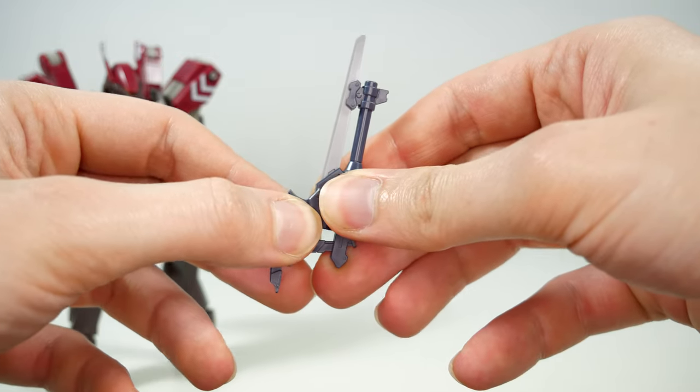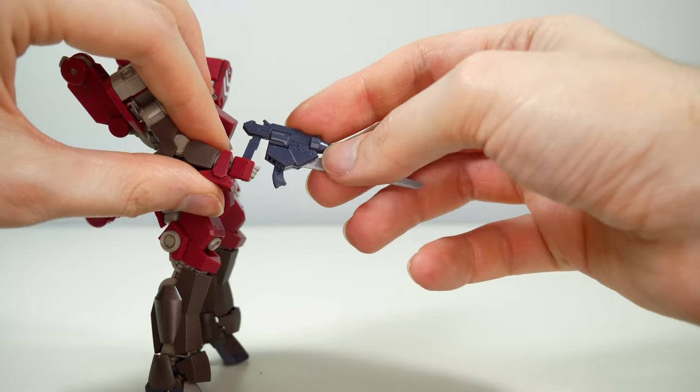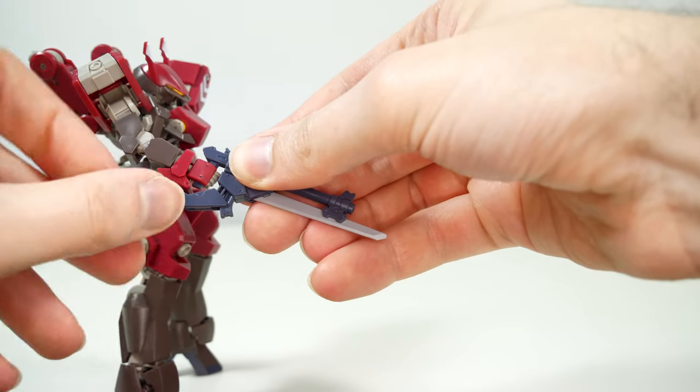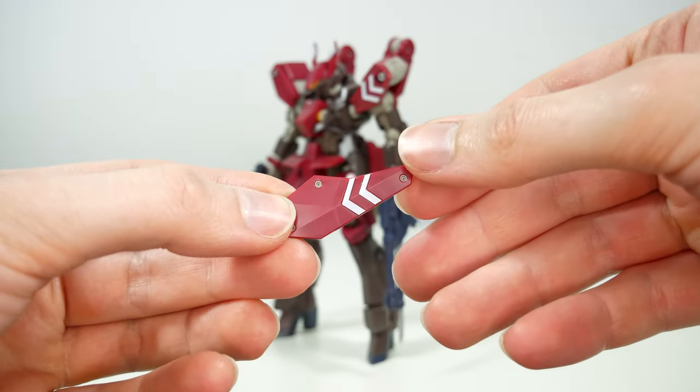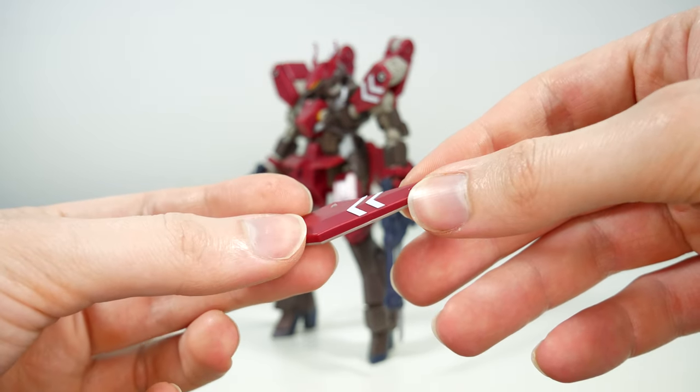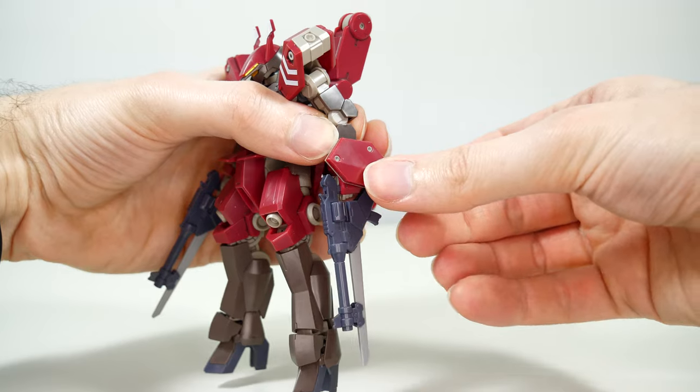Attaching them to the hands is very similar to the standard Graze rifle — slide them into the hands and then secure them with this little piece that also clicks into the arm. For defensive purposes we have this little buckler shield that attaches to the left arm and can also rotate around.